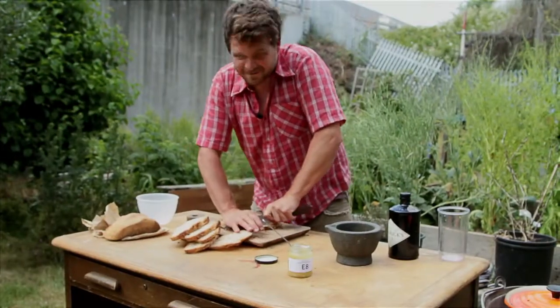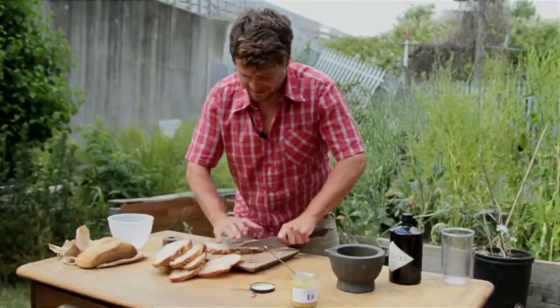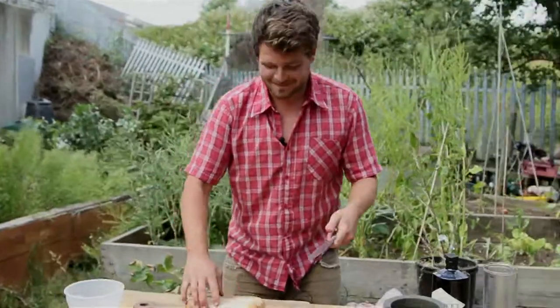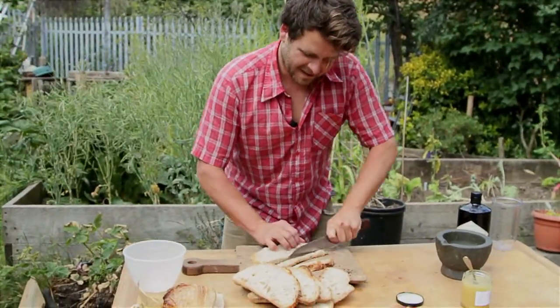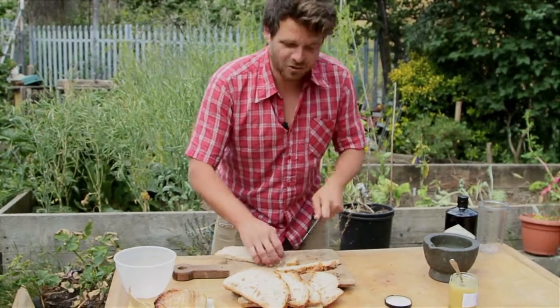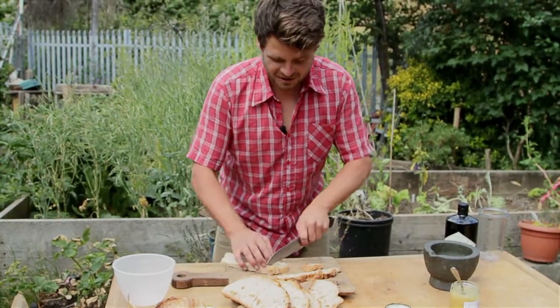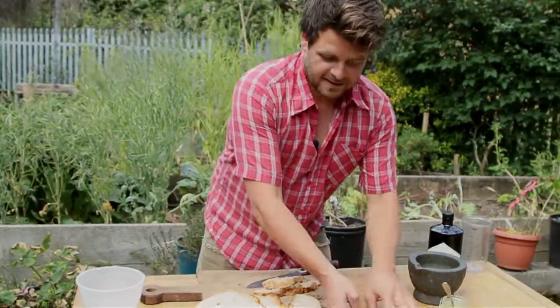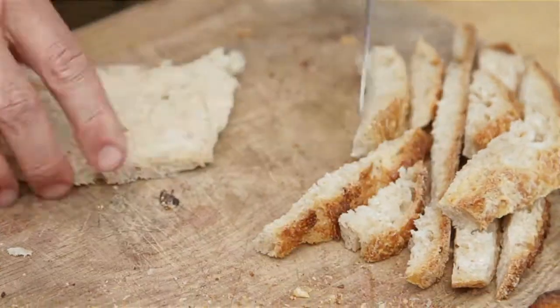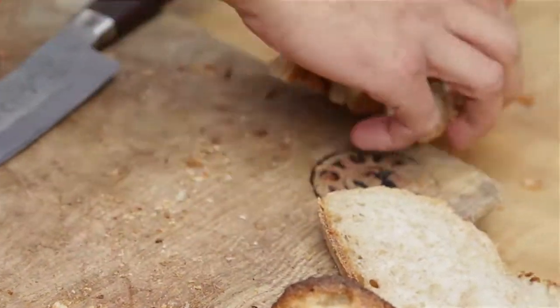The crusts are absolutely delicious and my favourite bits, so I'm not going to waste them — I'm going to make them into migas, which is a kind of Spanish dish that you'd use to replace your carbs in the meal. You just chop them up, soak them in water for a minute, and then fry them with whatever flavours you like. I'm going to fry these with some mushrooms and garlic and serve them like a mezze with some halloumi cheese.